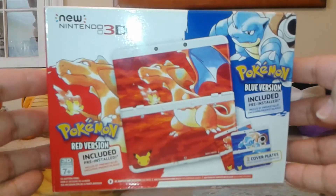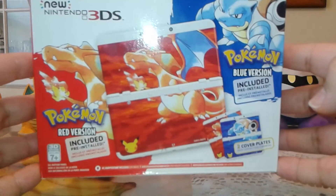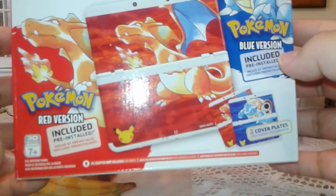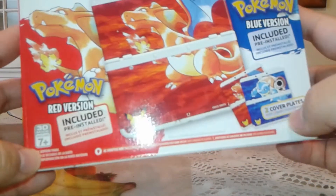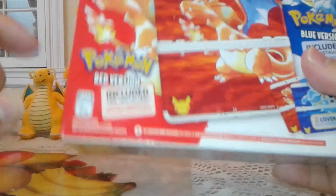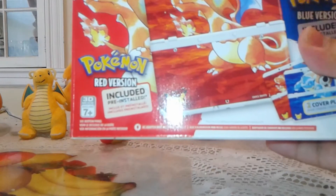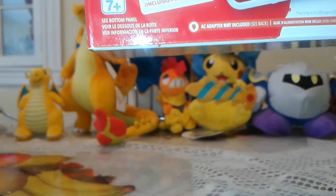I got it like 2-3 days later but it was worth it. Here it says included pre-installed: Blue version, pre-installed Red version, and two cover plates. Remember guys, AC adapter not included — right there, see, not included.